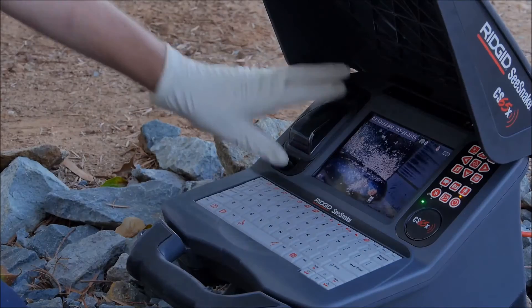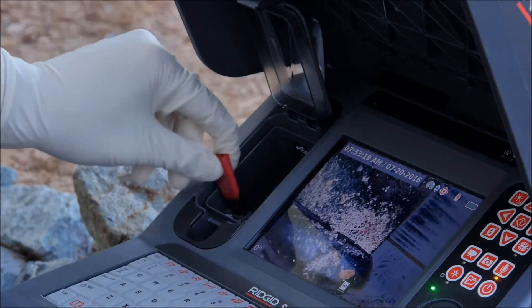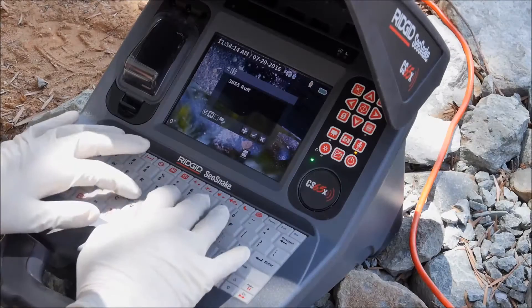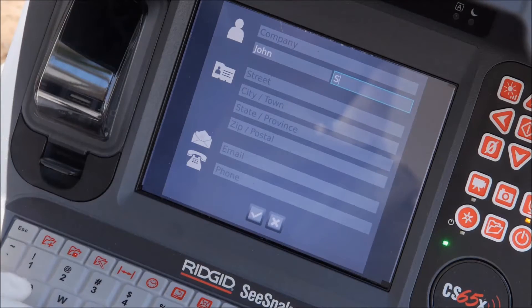The CS65X includes an internal solid-state drive that can store hundreds of jobs, and dual USB ports let you easily deliver multiple copies of an inspection. The integrated keyboard lets you add on-screen text titles and personalized inspection reports with customer information and job notes.